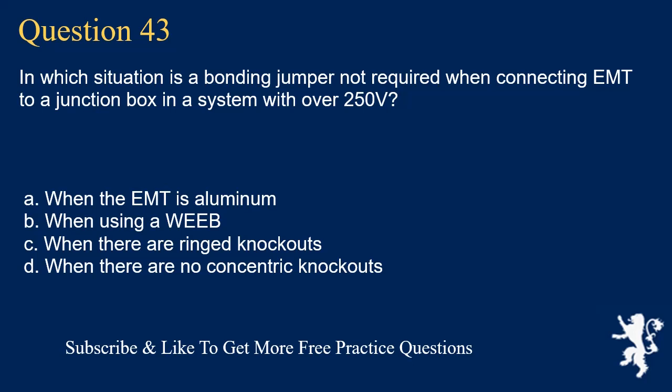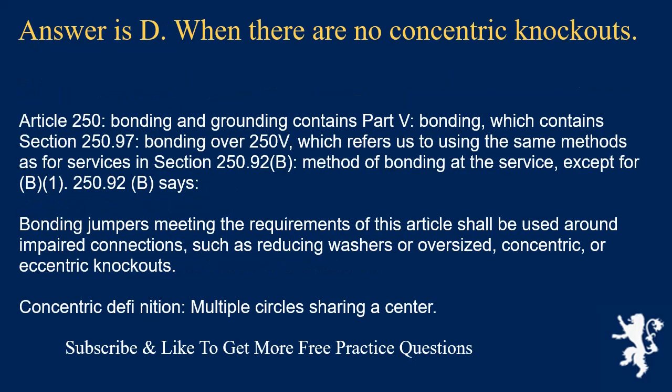Question 43: In which situation is a bonding jumper not required when connecting EMT to a junction box in a system with over 250 volts? The answer is D: when there are no concentric knockouts. Article 250, Part 5, Bonding, Section 250.97 covers bonding over 250 volts. It refers to Section 250.92(B), which states that bonding jumpers shall be used around impaired connections such as reducing washers or oversized, concentric, or eccentric knockouts. If there are no concentric knockouts, a bonding jumper is not required. Concentric definition: multiple circles sharing a center.